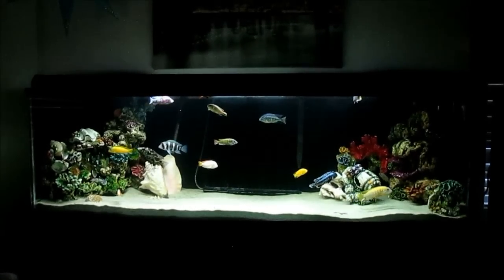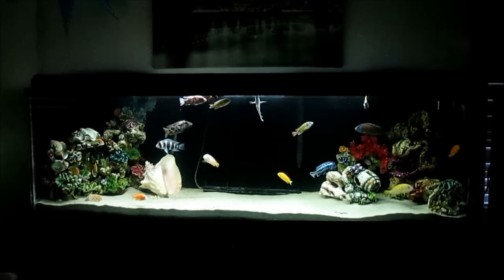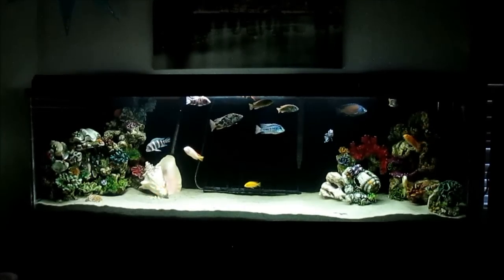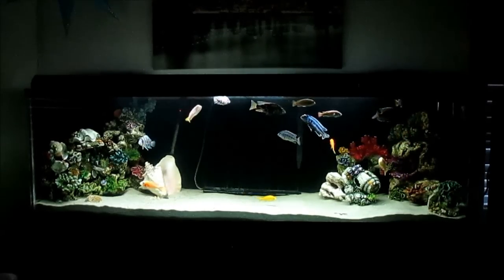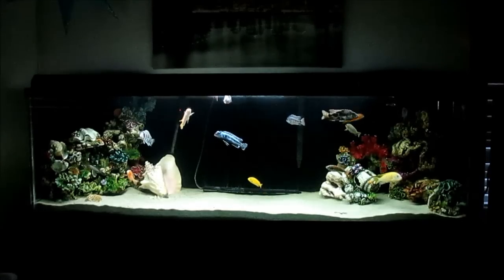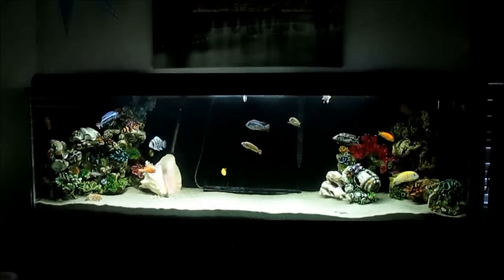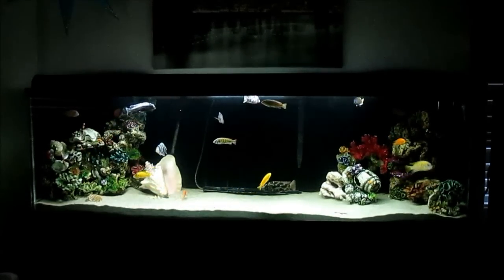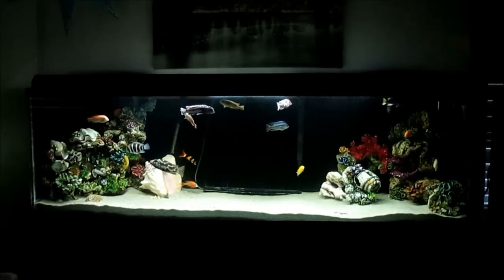Once all that was done, we played the waiting game with setting it up. We had to buy 322 pounds of new sand. On top of that, we got the old sand from my 55 gallon — about a hundred-plus pounds. So there's a good amount of sand in here. Plus with the water, decorations, and filters, it probably weighs between 1,600 and 1,800 pounds full. Pretty crazy.